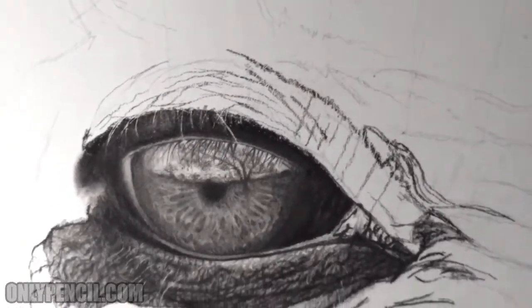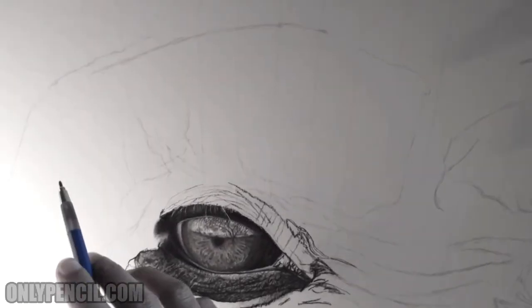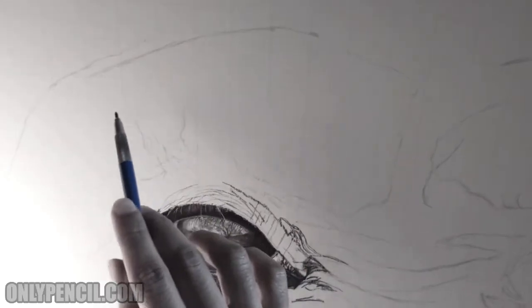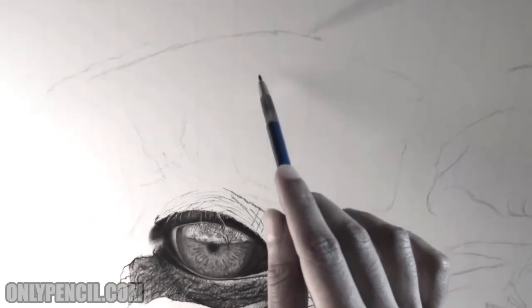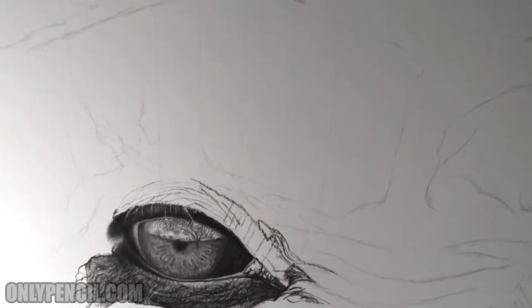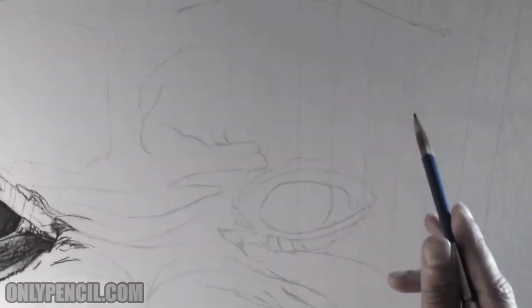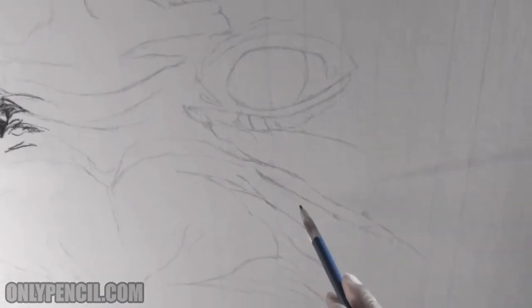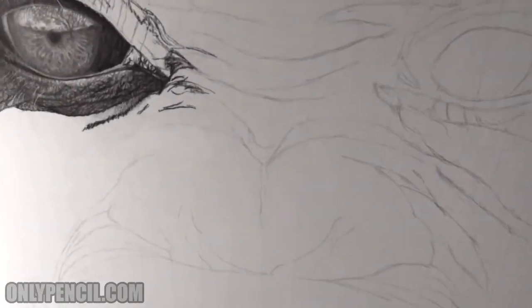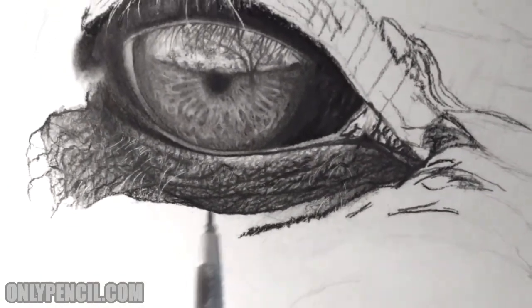I still gotta do this type of effect on all of this — so this is above the eyebrow, above the eye. Wrinkles are going to be coming this way and this way, coming down in a whole bunch of different directions. The same thing on this side and here. The nose is a different type of texture — it's still rough, but not as rough as this.